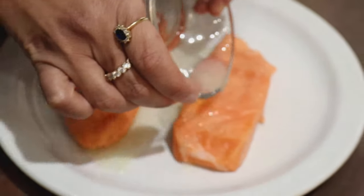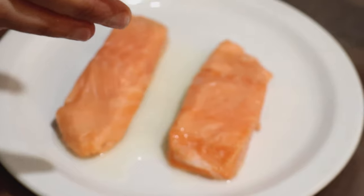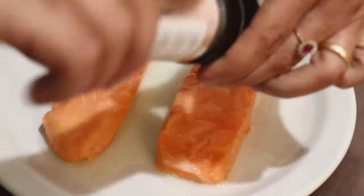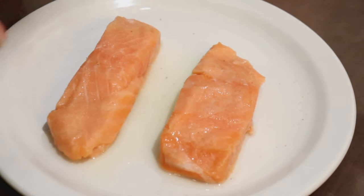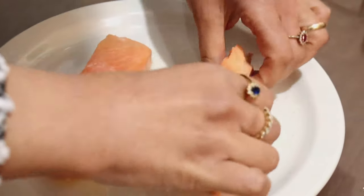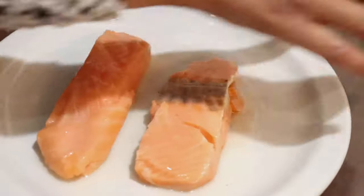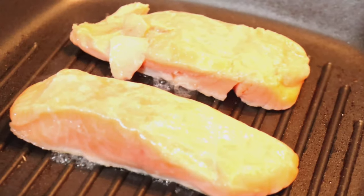I'm marinating the salmon by placing some lemon and some salt on it. Now I'm going to turn it over and place some salt on top. Now I am grilling the salmon.